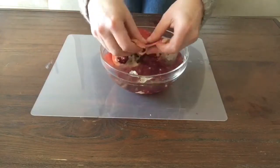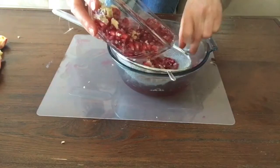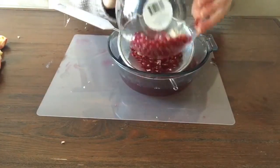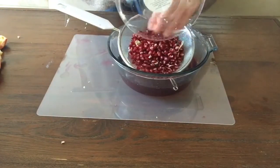Once you've removed all of the skin from the peel of the pomegranate, go ahead and put them in a strainer and take the time to get rid of all of the excess skin from the peel.